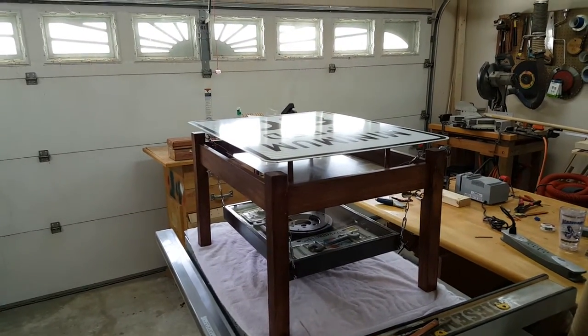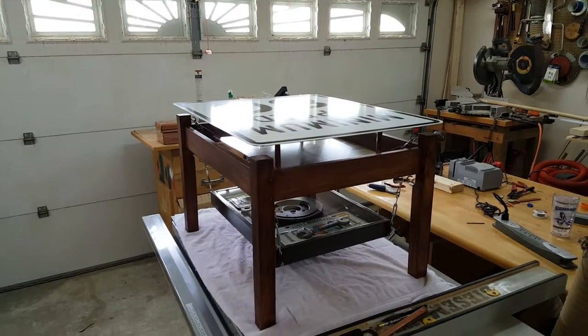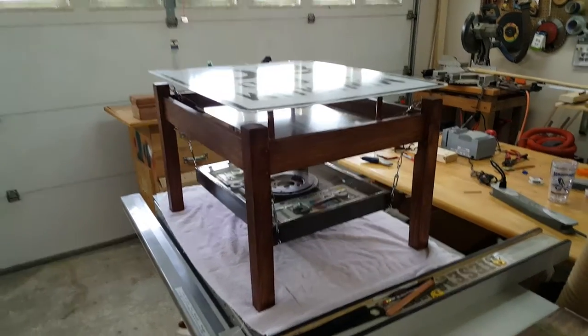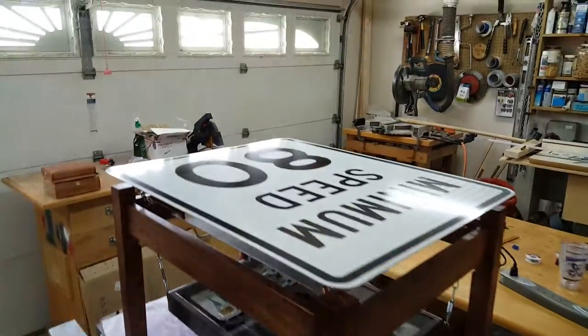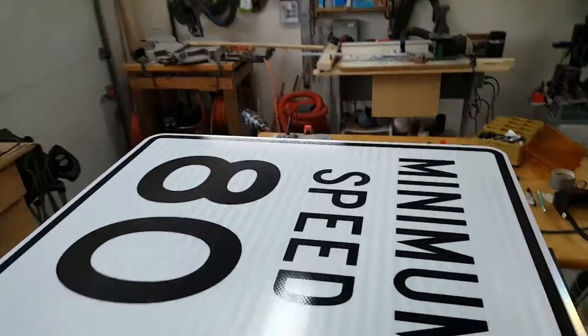Here is the completed table. I made this for a friend at work — he's a bit of a gearhead or automotive fan. He has his own custom speed limit sign,